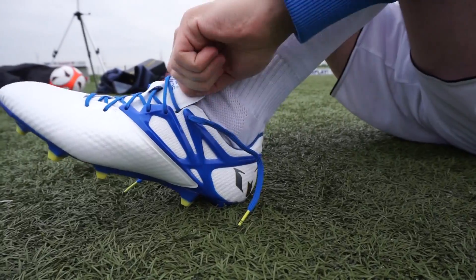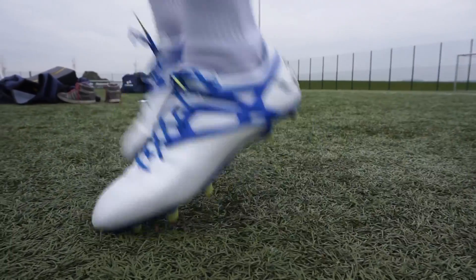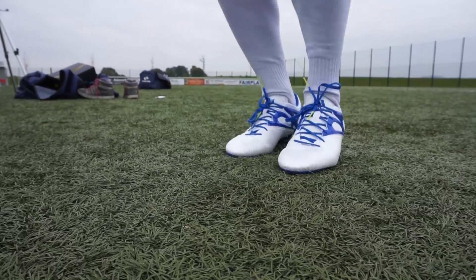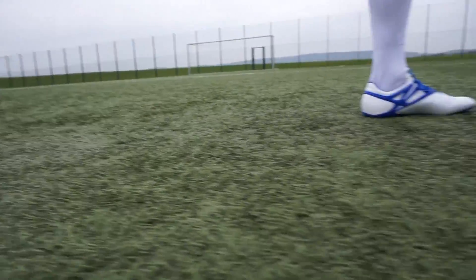Let's take a look at the comfort and Passform. The upper material of the shoe is especially in the front part very soft and nice. At the front part it is a bit steep, but this stabilizes it and leads to no comfort problem.